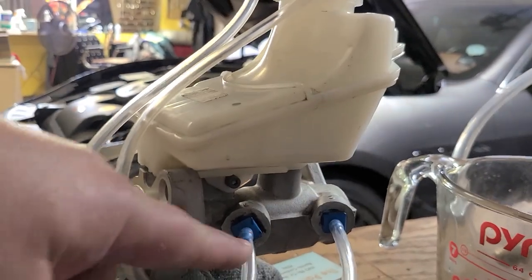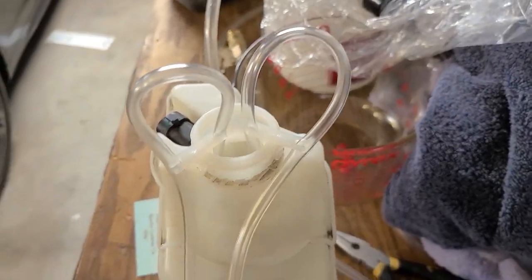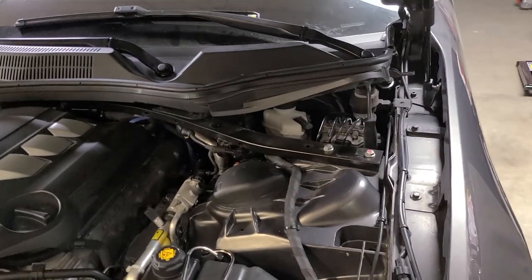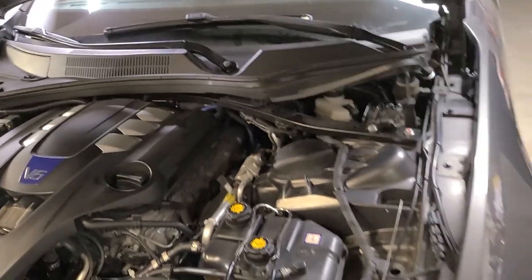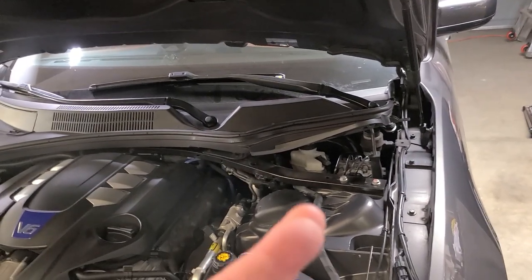The bench bleed kit basically consists of some fittings and hoses. I fill it with fluid, then keep pushing this part in until there's no more air coming through the hoses — it bleeds right back into the reservoir. Then I take it off and seal those ports. I'll remove the master cylinder, install this new one, and bleed the whole system — all four wheels — and see if that resolves my issue. Let's keep our fingers crossed.